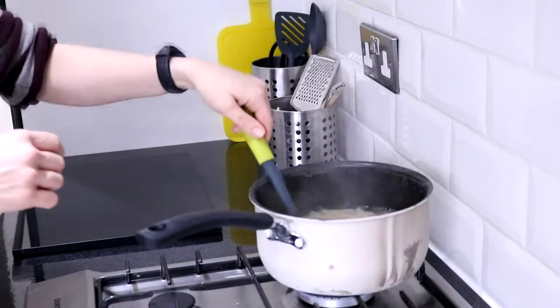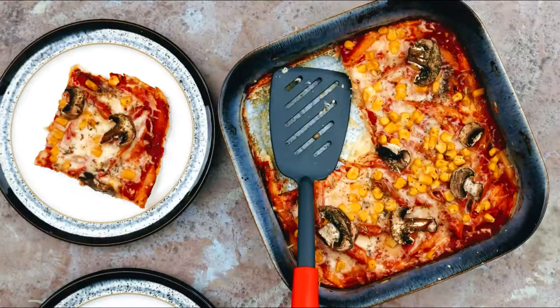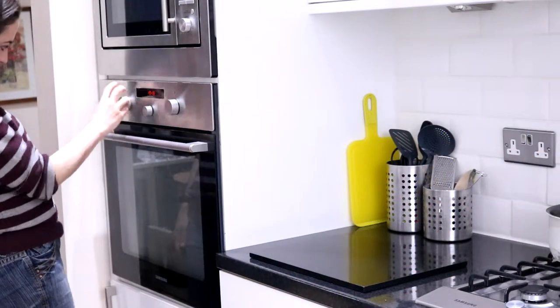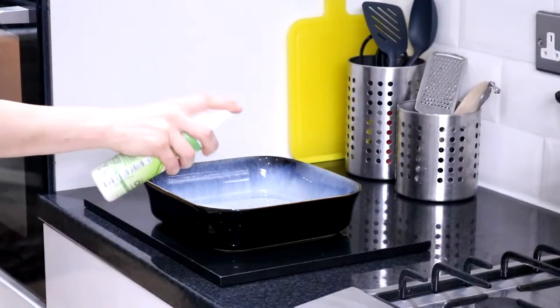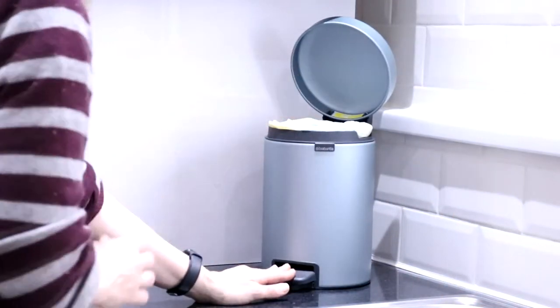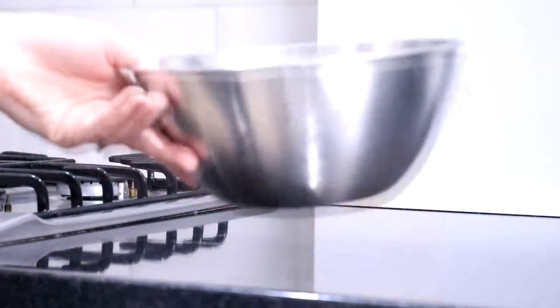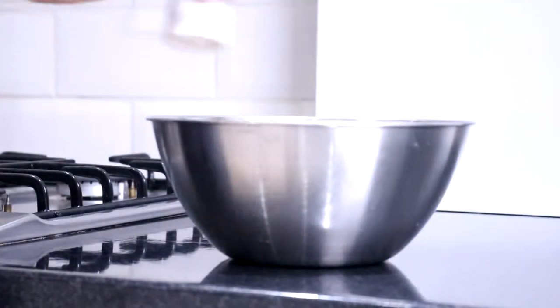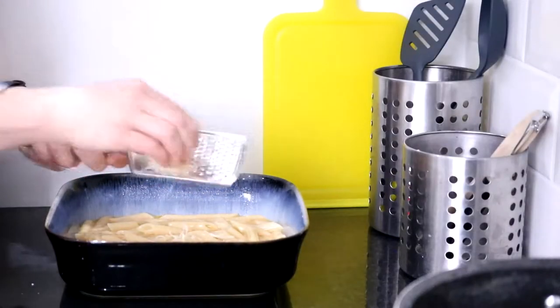If you often cook too much pasta like me and don't like people to go hungry, one recipe I highly recommend is a leftover pasta frittata with a pizza twist. Preheat your oven at 200 degrees, weigh out 250 grams of cooked pasta, and spray a large dish with oil spray. Then in a jug, crack four eggs — this is where my tabletop mini bin comes in handy — and beat the eggs with a fork.